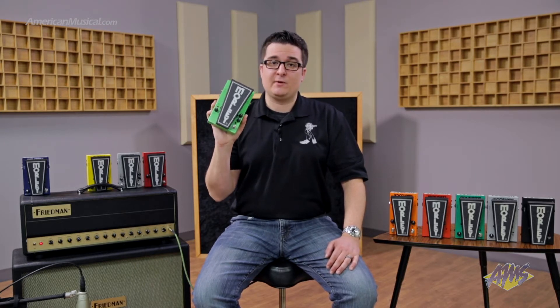Next we have our lifetime warranty, which is backed by us. Simply register at MorleyProducts.com. This also follows the pedal, not the player.